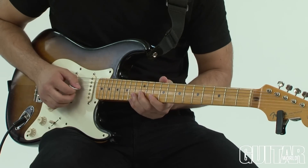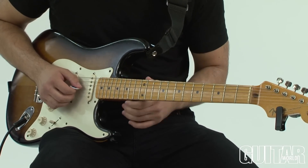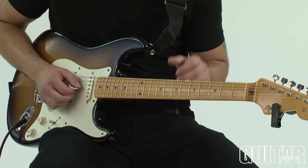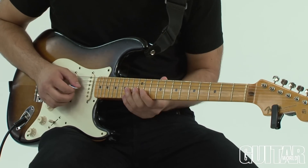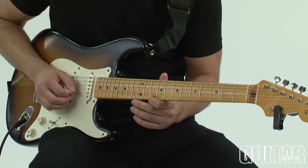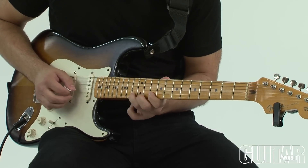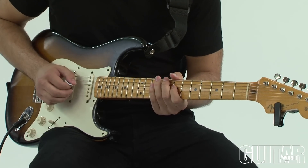So, this lick starts out — it's A blues all the way, and it starts out up in the high register, slowly, sort of how an Eric Johnson lick would start, which is suited because this is an Eric Johnson guitar. All the blues notes, super inspired by Eric Johnson right there.